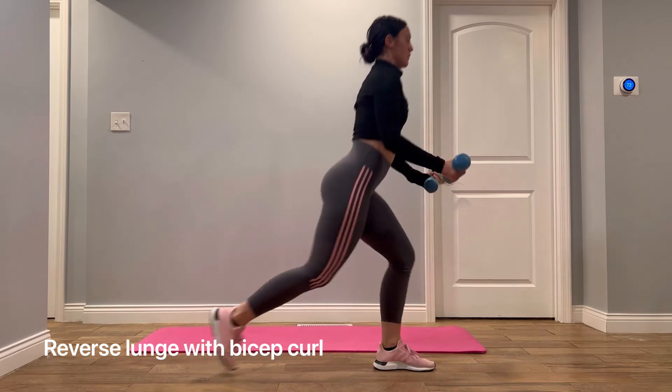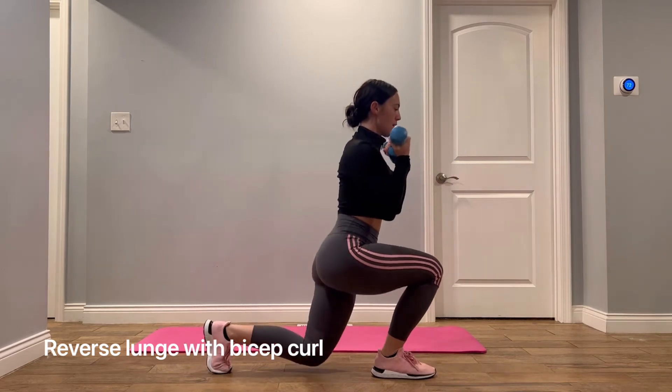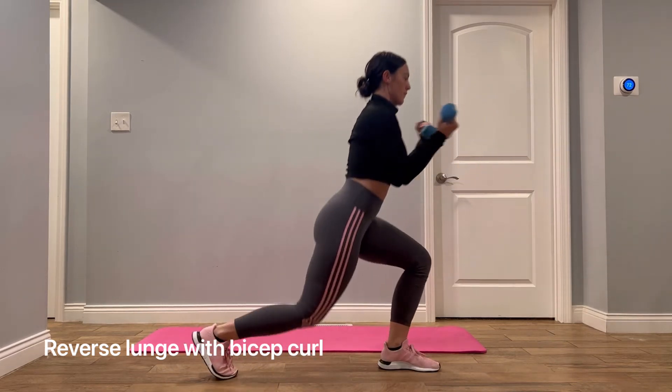Reverse lunge with bicep curls. You're going to do a reverse lunge, and you're going to do a bicep curl as you go backwards.